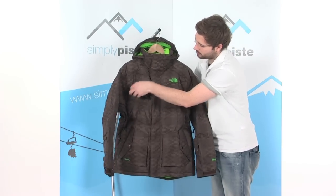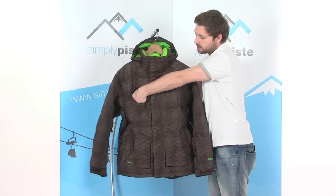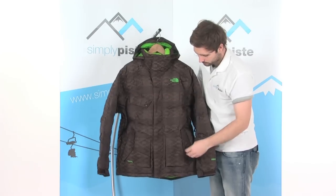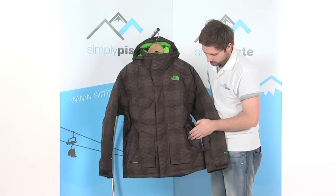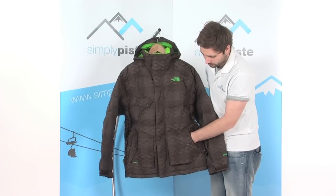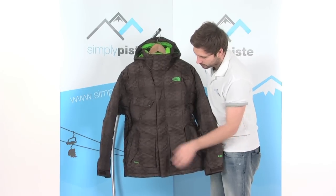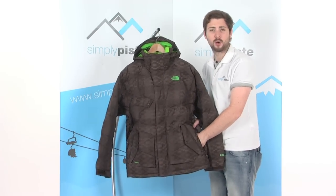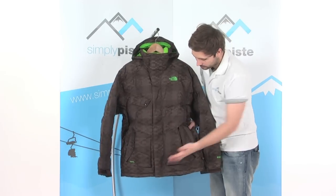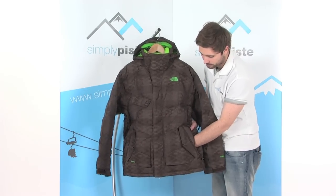We've got a chest pocket on the side here, velcro topped — a great place for all your bits and pieces. There are also a couple of buttoned and velcro pockets on both sides at the front, great little stash areas. And then we've got a couple of zip pockets just behind those as well, so loads of little stash pockets with more than enough room for your bits and pieces.